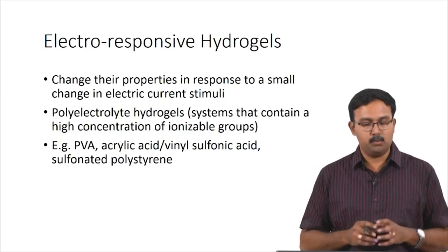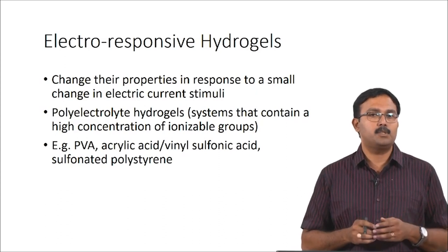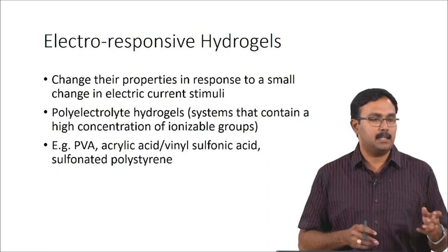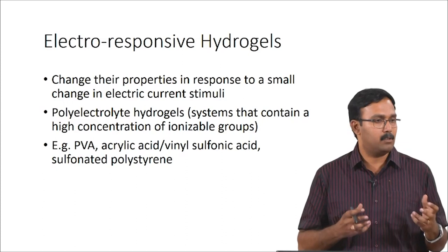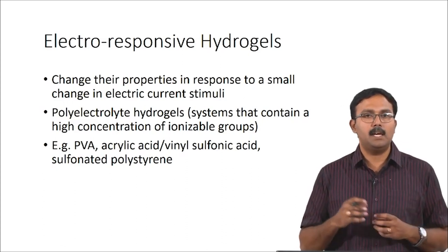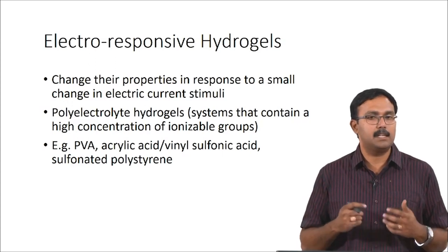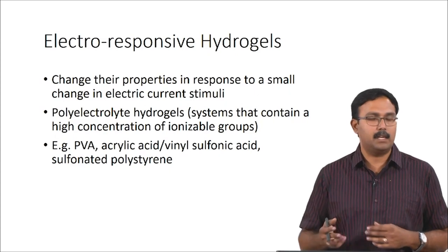There are also electro-responsive hydrogels, which change their properties in response to changes in electric stimuli. Polyelectrolyte hydrogels are the ones which can be used for these because they have a high concentration of ionizable groups. PVA, acrylic acid, vinyl sulfonic acid, and sulfonate polystyrene are all examples which have been prepared as polyelectrolyte hydrogels.